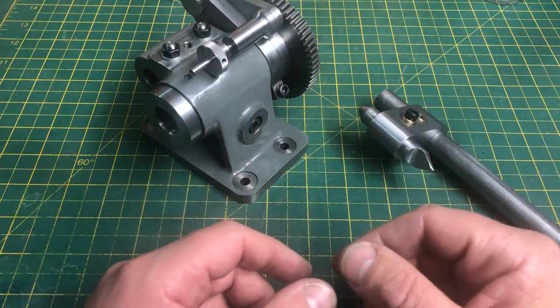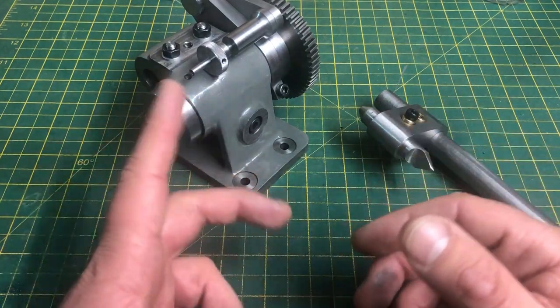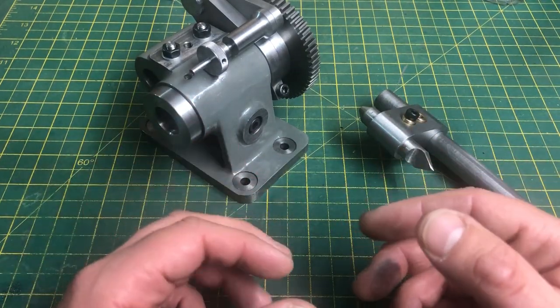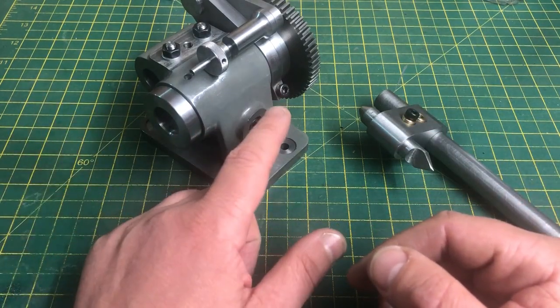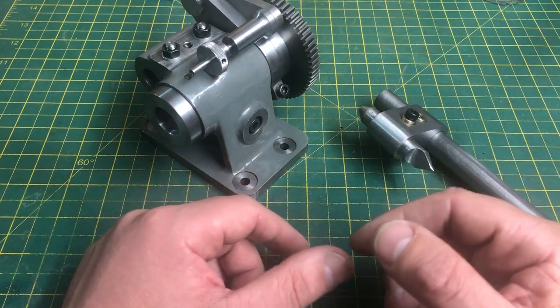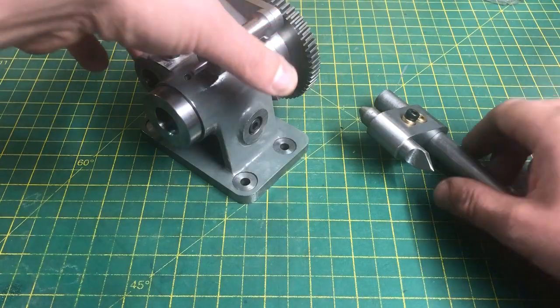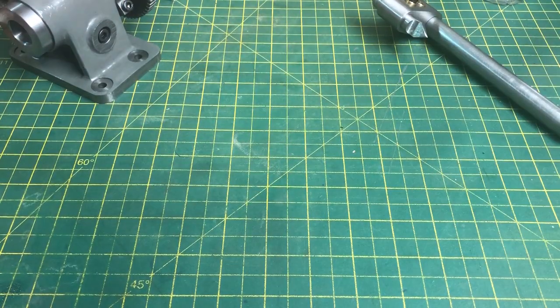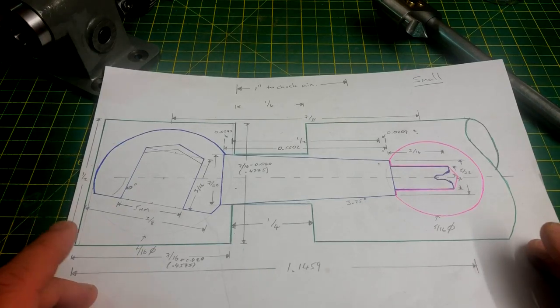Hello and welcome to part 6 of my George H Thomas dividing head build. We are getting very close now to completing what Thomas calls the basic head. The only thing really left to do are the ball handles to lock the spindle and the tail stock. I'm going to make these in three parts, and the way they are dimensioned on the drawings is not the most helpful, so I've taken the time to draw these out by hand and calculate all of the dimensions I'm going to need.